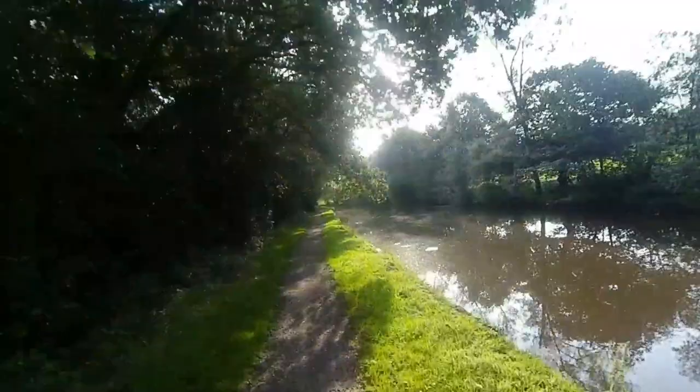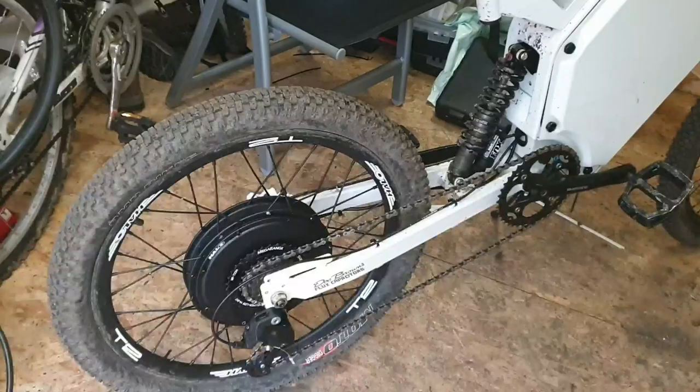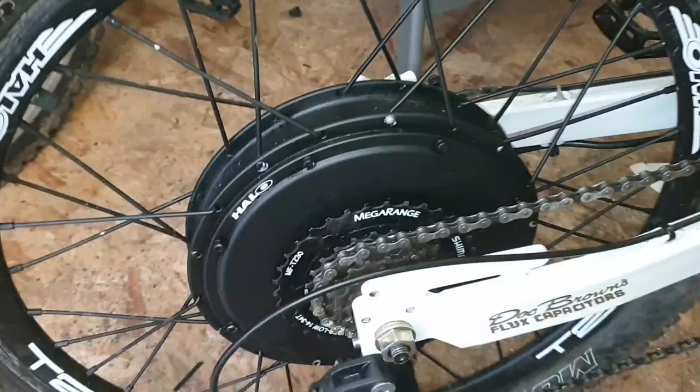So what I ended up doing is installing a Mega Range freewheel cassette on the back. You can see the size of that cog for first gear — it's going to make it so much easier to pedal if you've got to go any great distance, or if you've got to put a bit of power down to get you up a hill and give your motor a lift. That is really going to help you out. I find it helps me out a lot when I've just got to pedal my bike, and it works brilliantly.